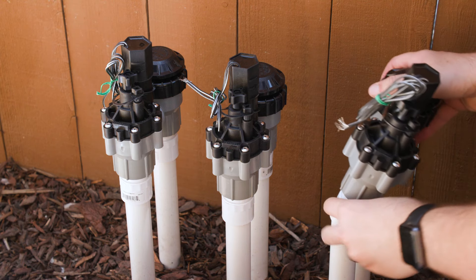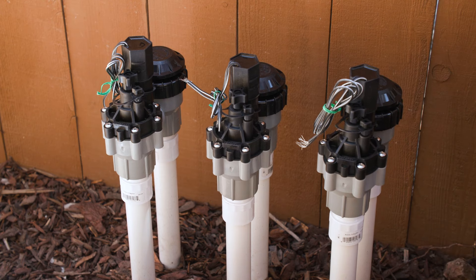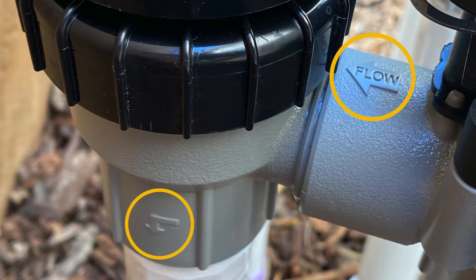Before gluing everything together, dry-fit all of the pipe fittings. Ensure that the valve arrows are pointing in the direction of the water flow.